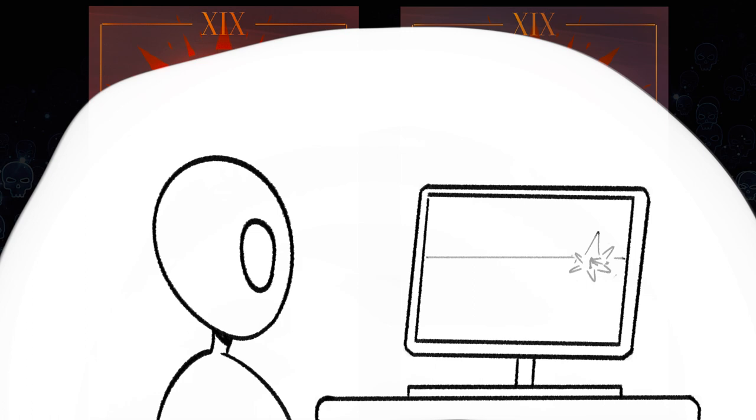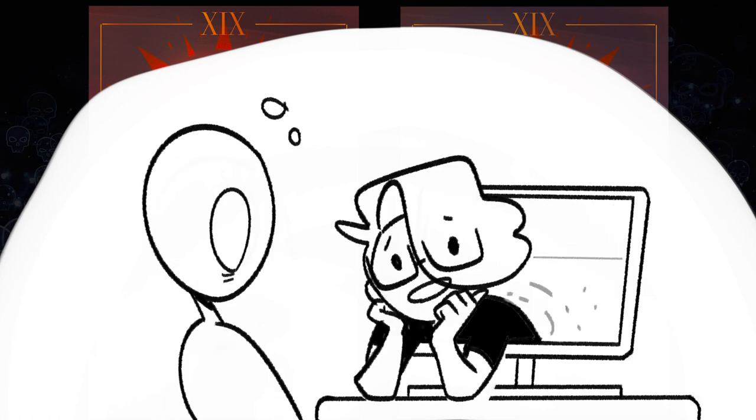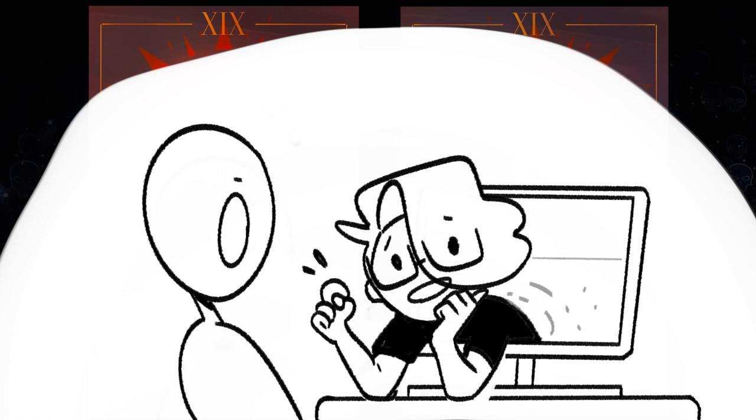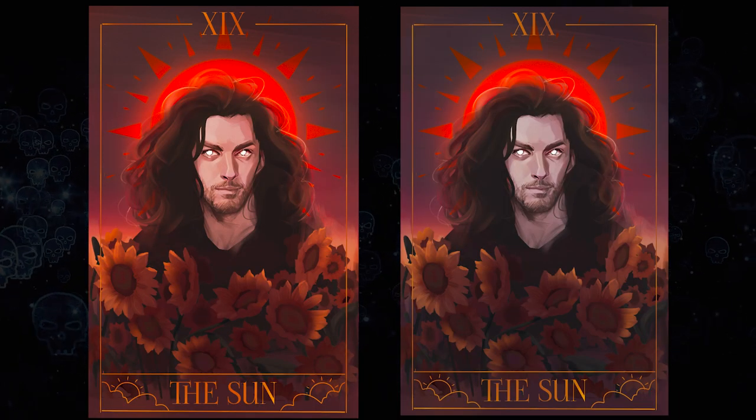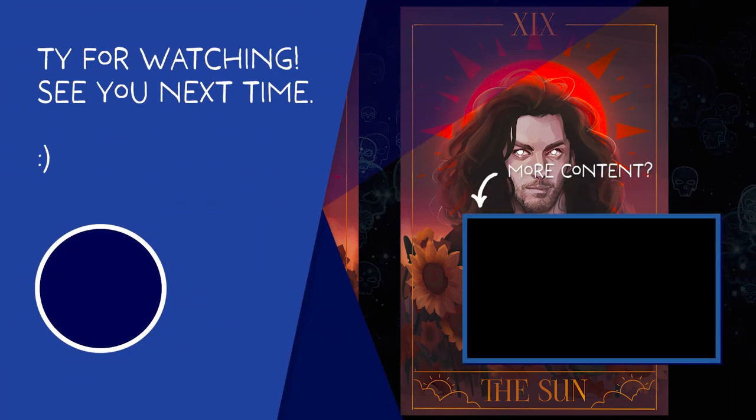Are you excited for Halloween? Boy howdy, I sure am. I've got some fun videos lined up and I hope you'll stick around to find out what they are. If you can, consider subscribing — it means a lot to me and gives me encouragement to keep going. I'm such a small little channel, so every little bit super helps. I'm trying to get to 500 by the end of October. Peace out, have a good one, I'll see you later — bye bye!